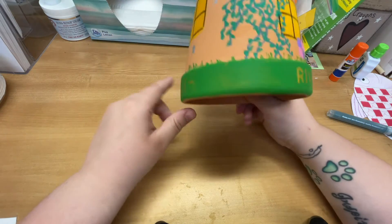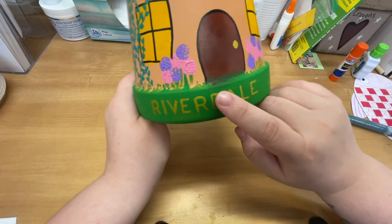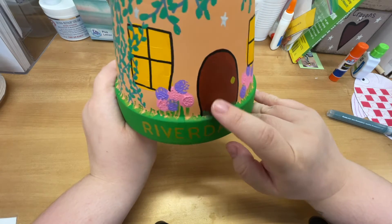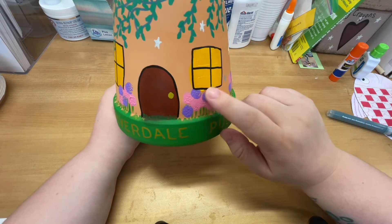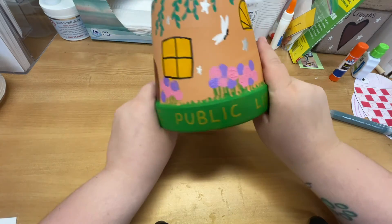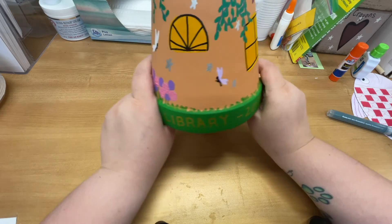For example, I started with my grass first, and then I started putting my door in, and I even painted over the door with some grass once it was already dry. If you're going to do multiple layers like I have, make sure your paint is dry, otherwise it's just going to smudge and get everywhere. Then I drew some fairies and some stars.